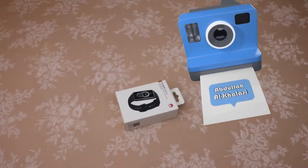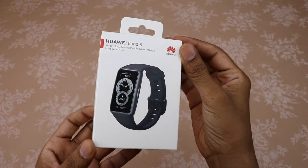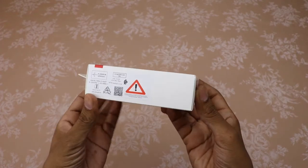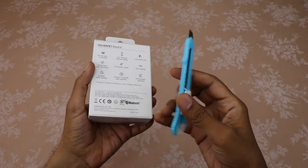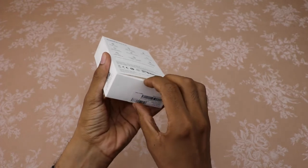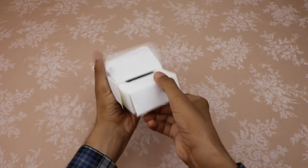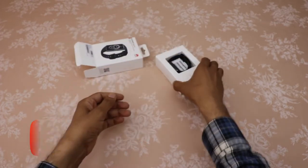Hello guys, welcome to my channel. I hope you all are doing well. In today's video I am going to unbox the Huawei Band 6. To download and install the Huawei Health app, scan the QR code or search for the Huawei Health app in the App Gallery or other app stores. Let's start unboxing — please watch this video till the end. Let's see what is in the box.